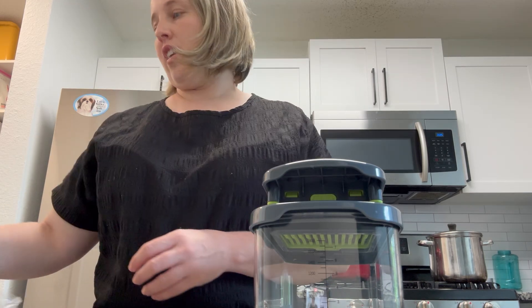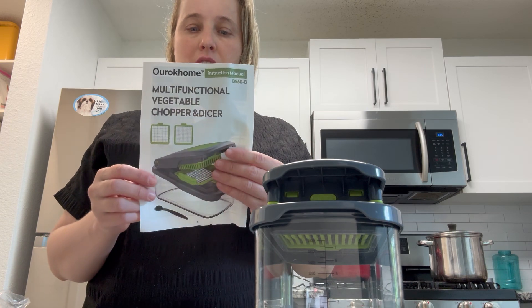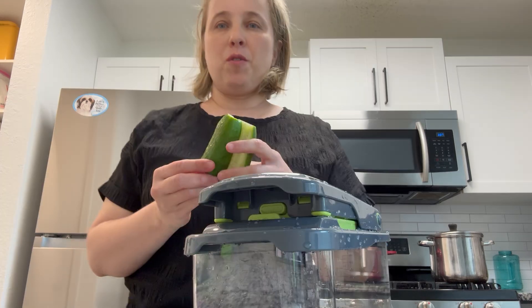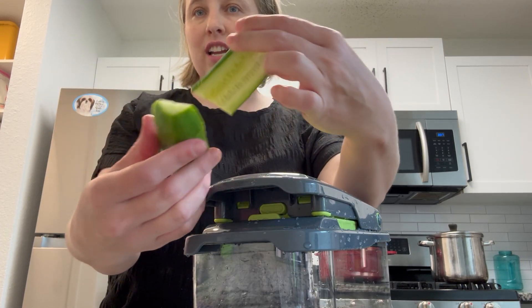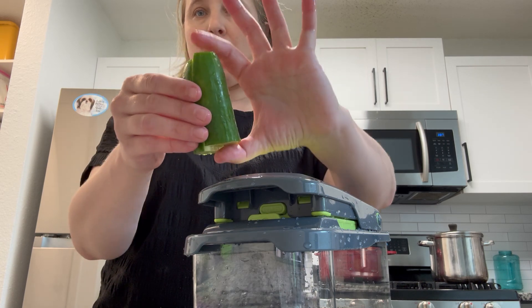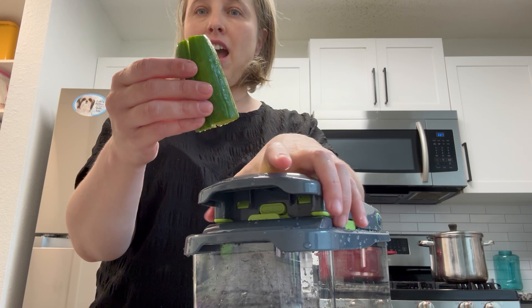Finally, you have an instruction manual that shows you how to use it. I'm going to try using it with cucumber. I did pre-slice them to the right height and cut them in half as well.